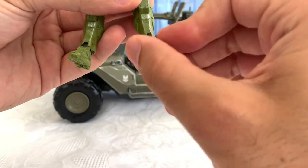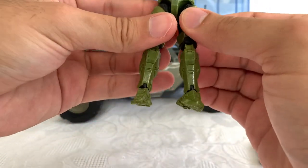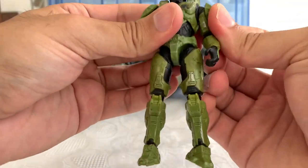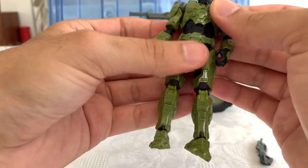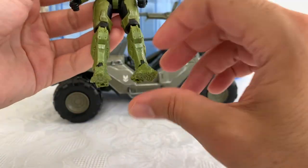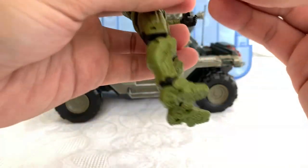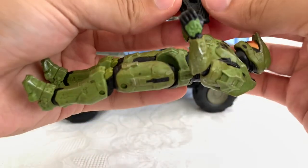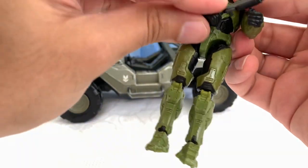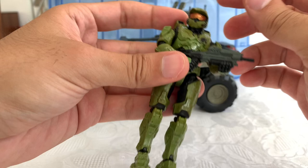He has ankle pivot — a decent one. It's great for this scale, you don't get it all the time. The vintage collection figures, some of them are getting it as well — I hope they do it for every new figure. And of course, as you saw already, he can hold his rifle — the machine gun, or whatever — which is also the very iconic Halo machine gun you get to see on the cover of the very first Halo game. There you have Master Chief.